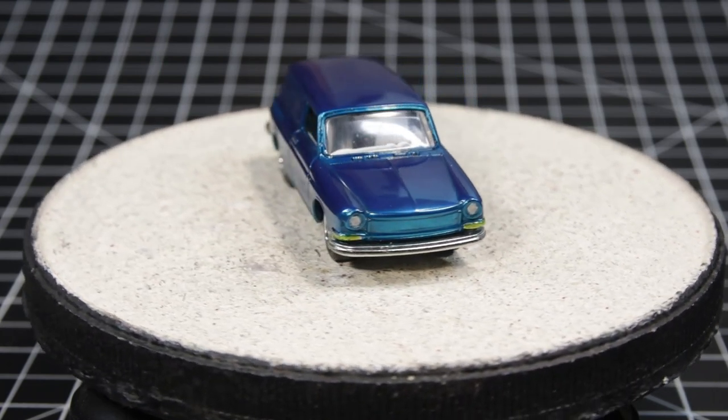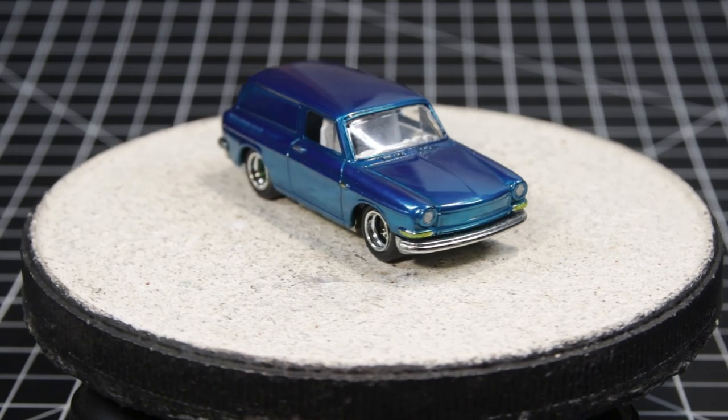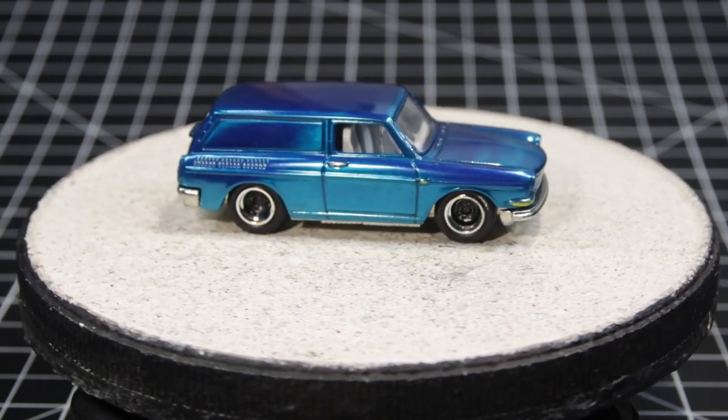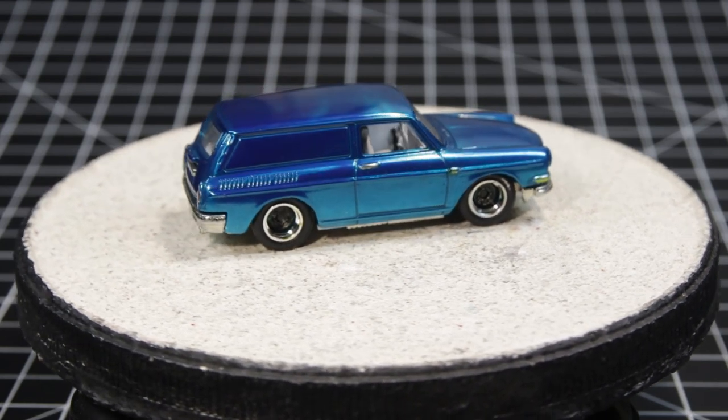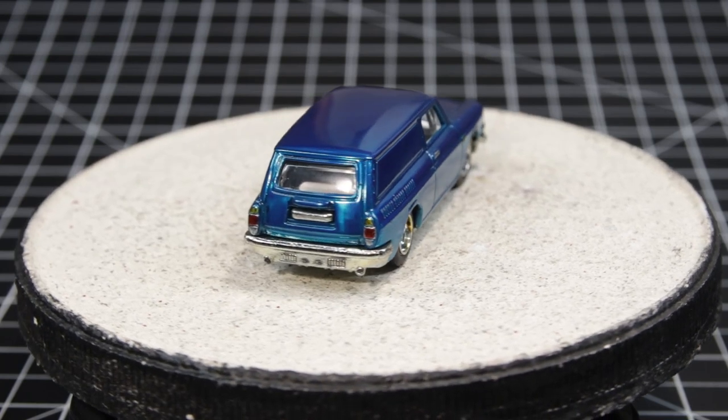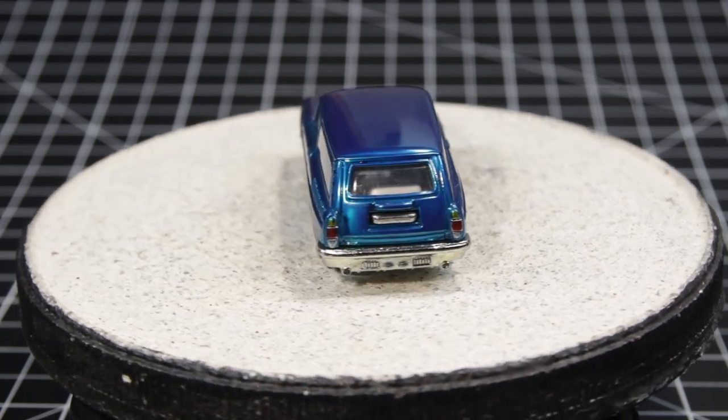So there you have it — the VW Squareback panel do-over. This is a color I created with Tamiya clears: X23 blue, X24 yellow, and X25 green. I was shooting for a turquoise hue.